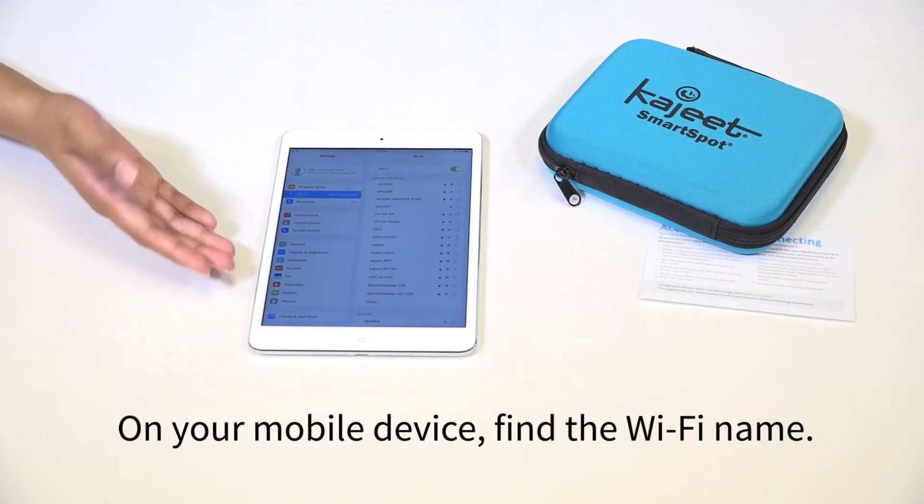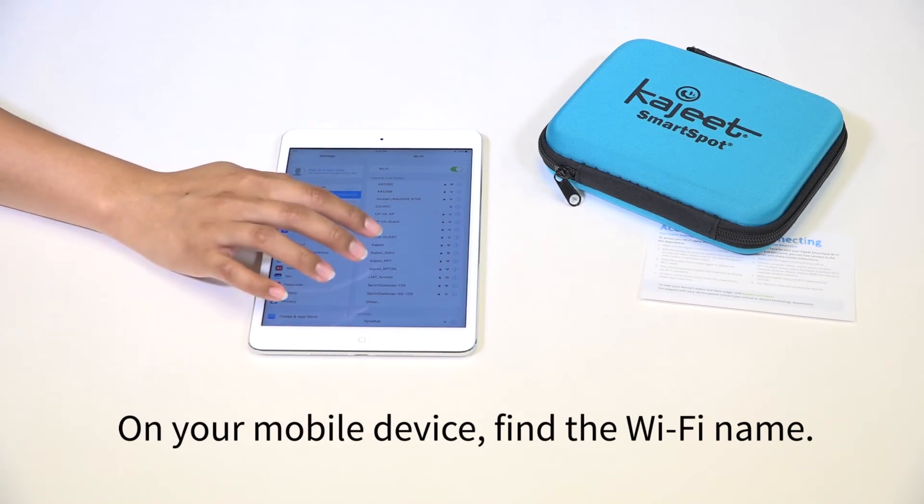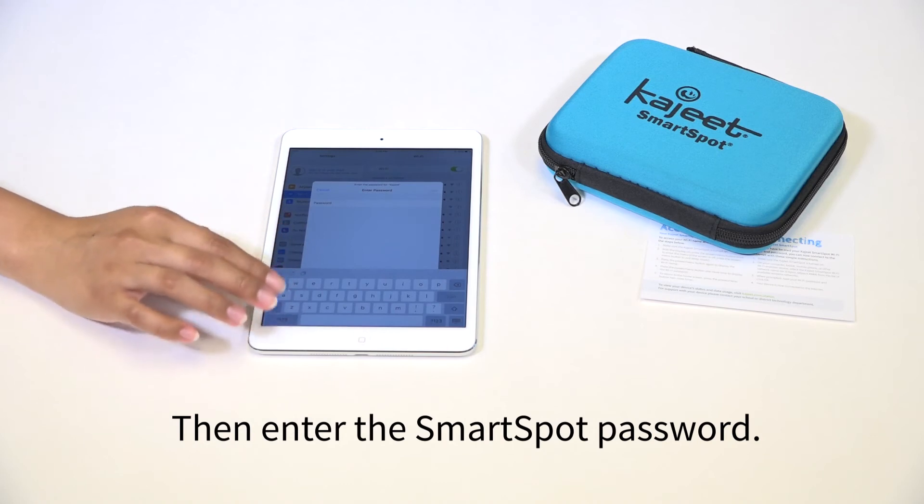On your mobile device, find the Wi-Fi name. Then enter the SmartSpot password.